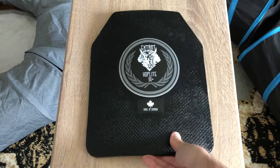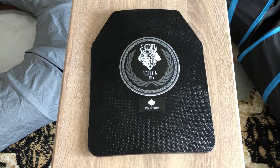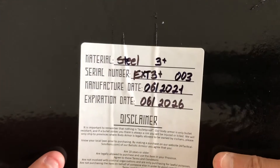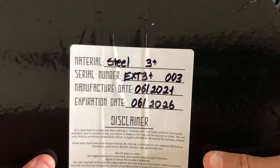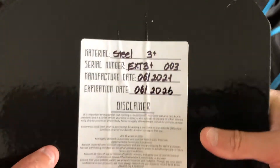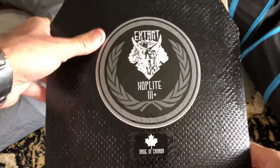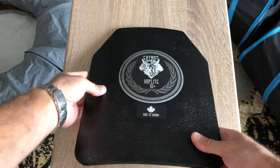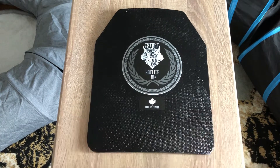The smell that comes from this packaging is kind of not cool — it's some weird rubbery smell. That's just the coating they put on there. In the back there's a serial number, disclaimer, and some info. A couple of observations I did while having this armor: this is made in Canada.